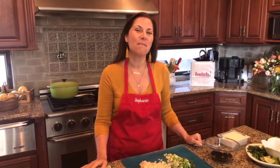Hello, I'm Stephanie Dreyer, the founder of Batch Cooking Club, a plant-based meal membership that makes dinner easier. And I am here today showing you how to make our spicy Asian tofu-style lettuce wrap.